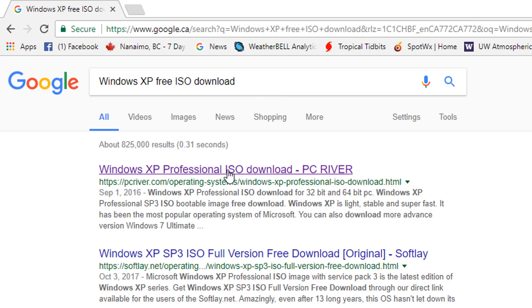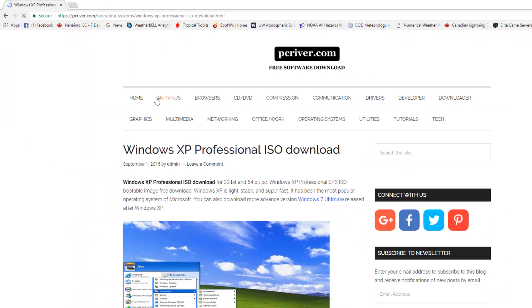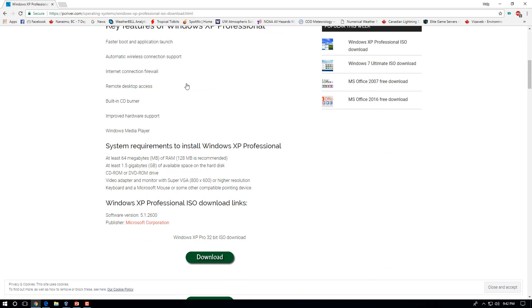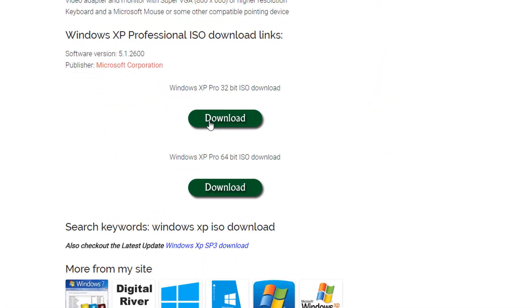You're going to search for 'Windows XP Free ISO Download' and you're going to come to this website here — PC River, Windows XP ISO Downloader. The link for this is in the description box if you can't find the website. You're going to come down and choose either 32-bit or 64-bit. If you have a very old computer, you're going to want to choose the 32-bit operating system. Download that and it will download an ISO file of Windows XP. It's going to take a bit of time depending on your download speed.